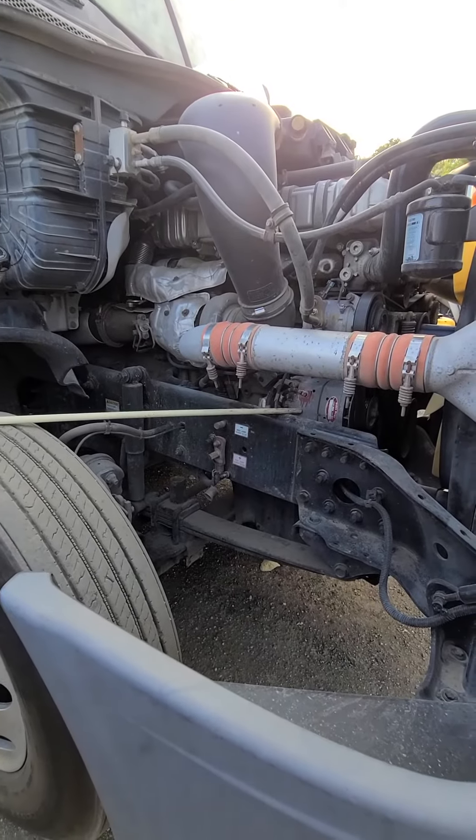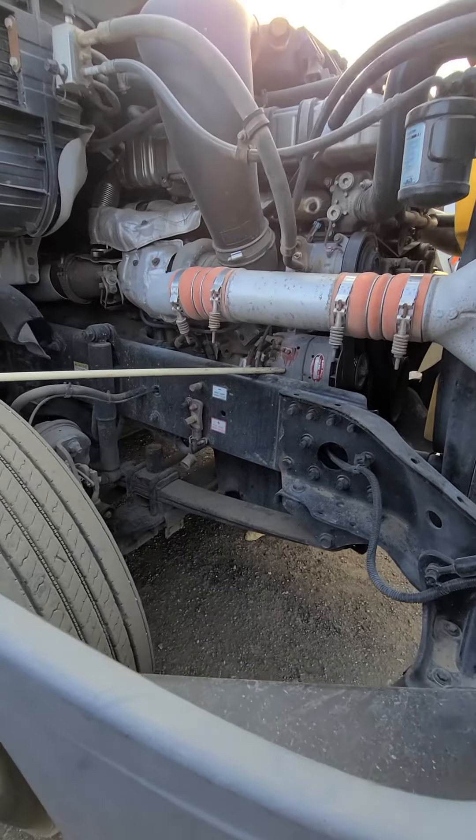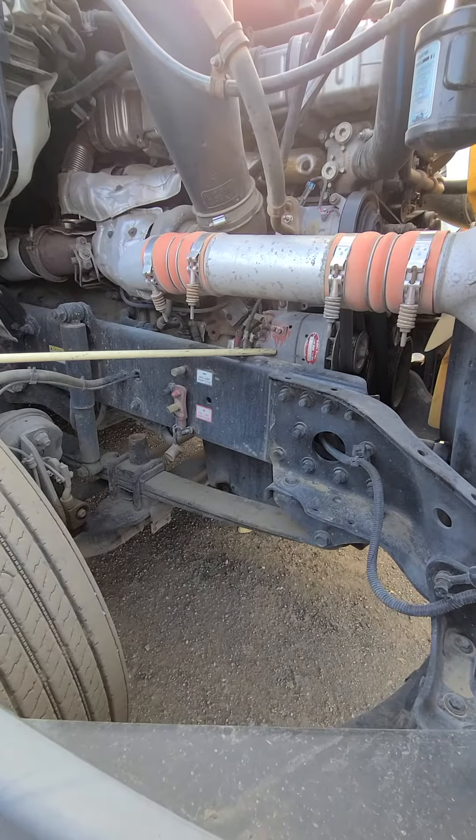From there we're going to come down to our alternator. My alternator is properly mounted and secured. It is not cracked, bent, or broken. I see no illegal welds.